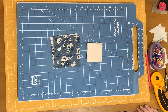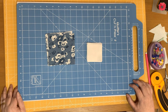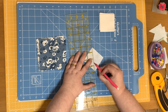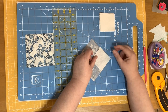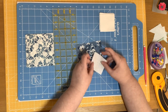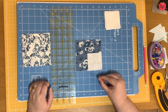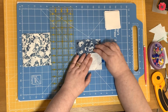Now we need to make the corner square units. For this, you need to draw a diagonal line on the wrong side of your twenty two and a half inch squares in background fabric. I've drawn a line on the back of one of those squares and I'm going to place it right sides together in the corner of one of the four and a half inch squares — this is the one that goes in the center of the block. The diagonal line runs from corner to corner. I'll pin that and take it to the sewing machine and sew directly on the line.